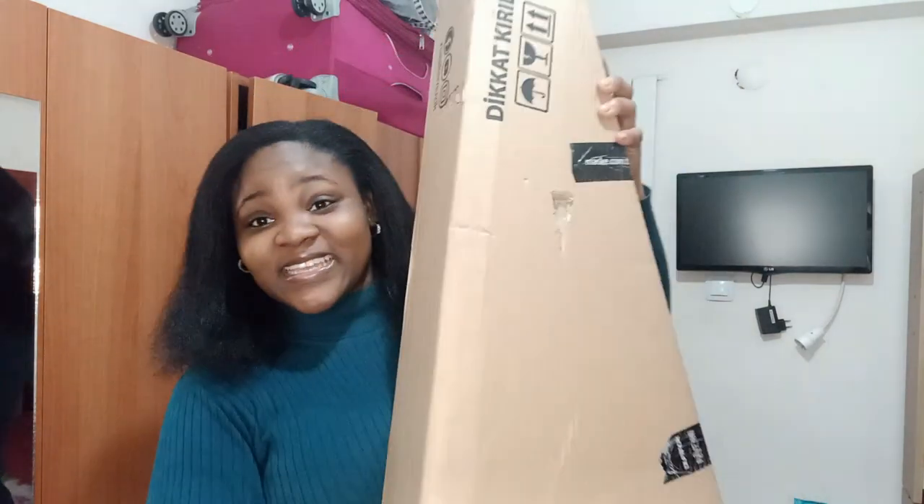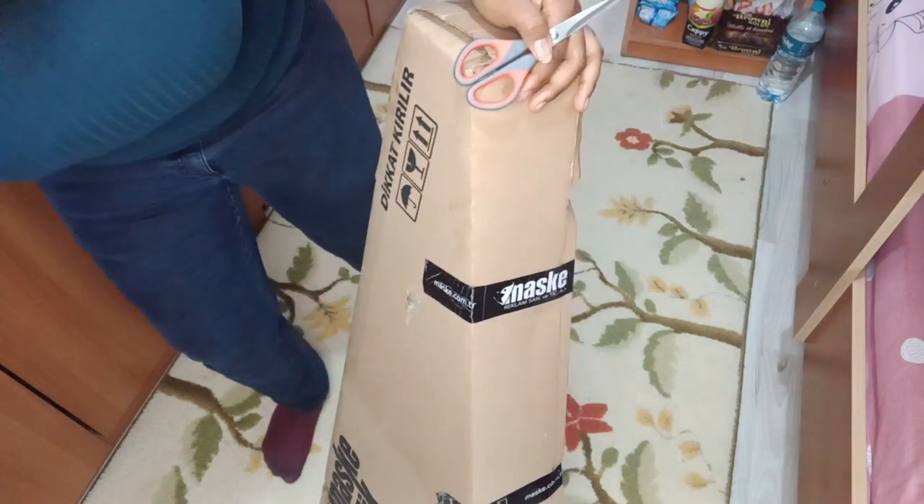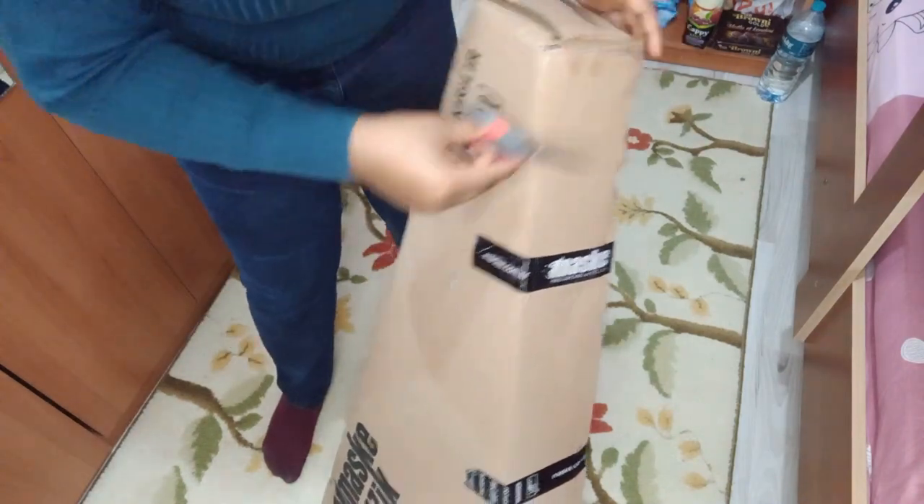Guys, welcome to another episode on my YouTube channel! Today I'm going to be unboxing a guitar — I'm so happy and so excited. I wanted to unbox it and bring you guys along with me, so let's get into the video.